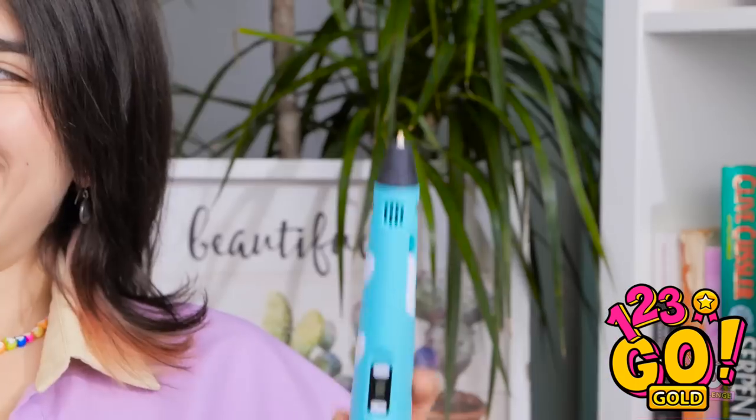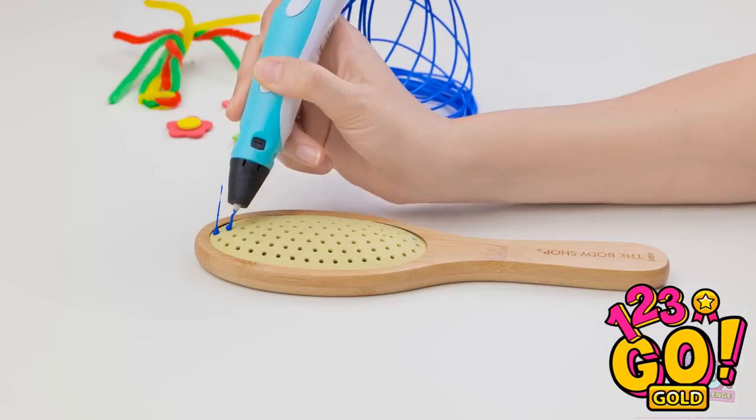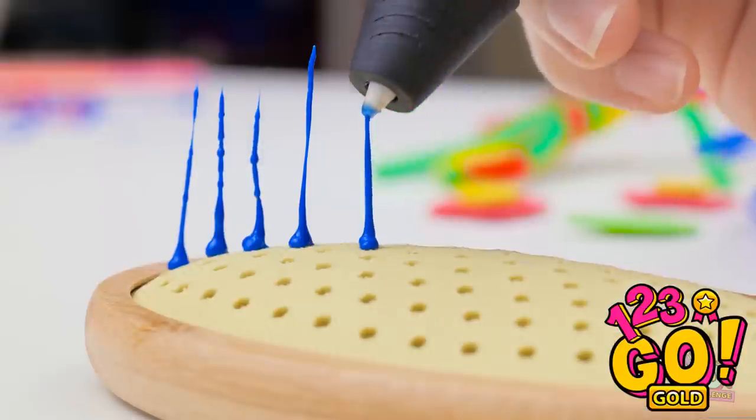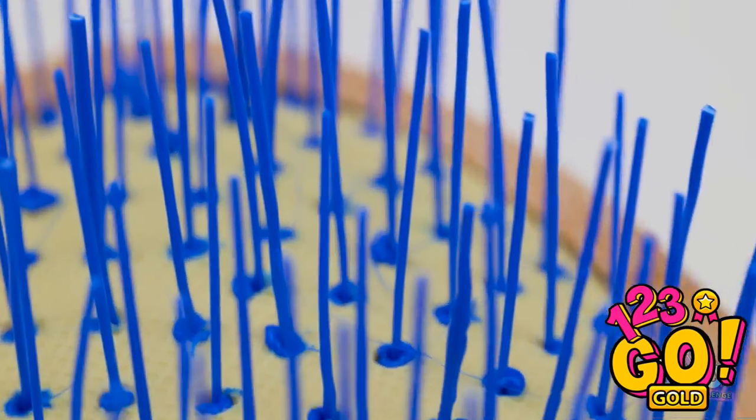Leo's gonna totally break up with me! But I know just how to help you. I'll try anything! Missing some bristles? Just make some yourself — with a handy 3D pen! But be warned, this may take a while! That's better. Now isn't it just perfect?